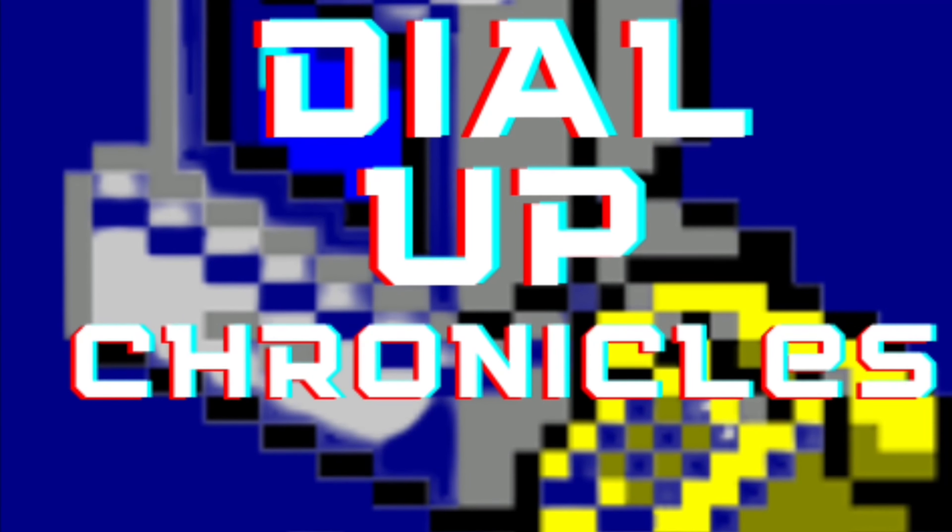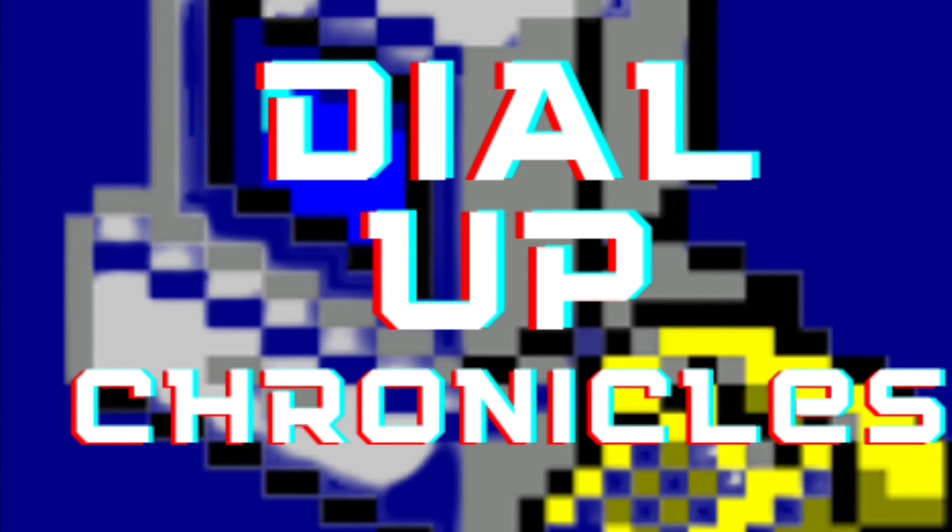Hey guys, today we're going to use unauthentic dial-up. Let's go. The Dial-Up Chronicles.